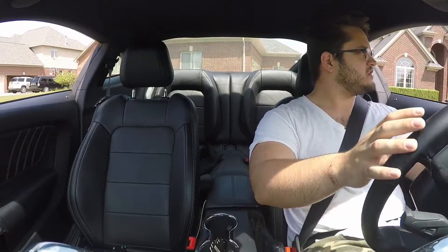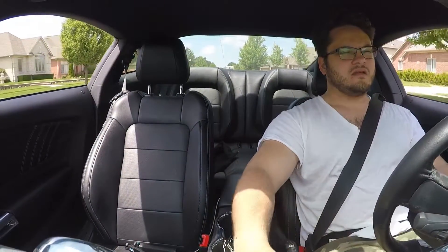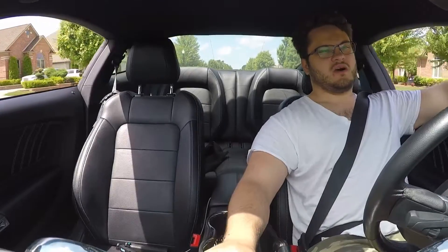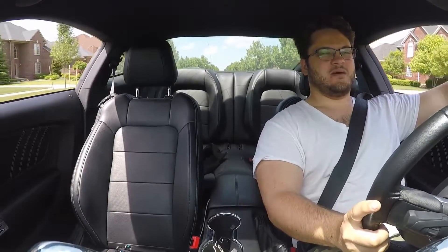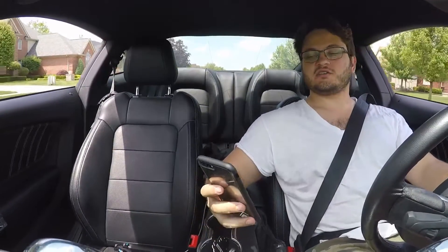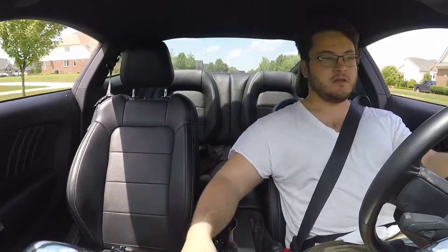I'm gonna explain why that trunk issue upsets me so much. You buy a $40,000 car and your trunk naturally wears within a year, and you possibly get rust at that point. That's what is upsetting me — your trunk shouldn't rust. It should be something that's thought of before the car is put up for sale.